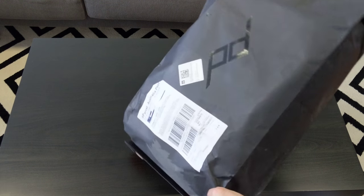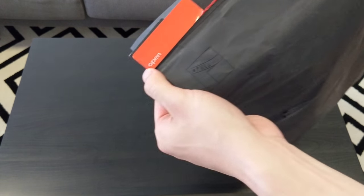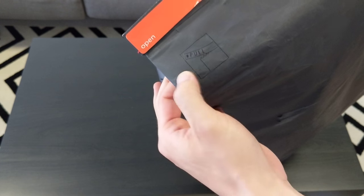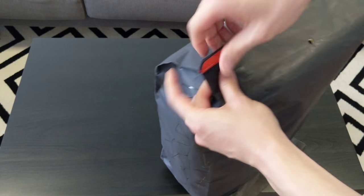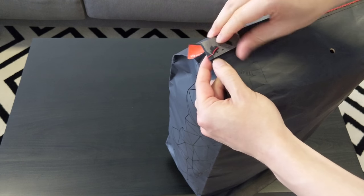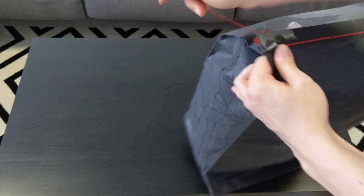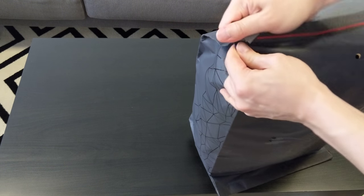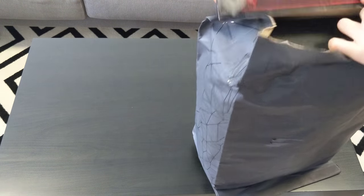I guess it provides protection for the bag. So let's get this bag open. On the bottom they have this red tag — it says open and there's some instructions. You pull it and it's supposed to rip. So it just rips right open like so.